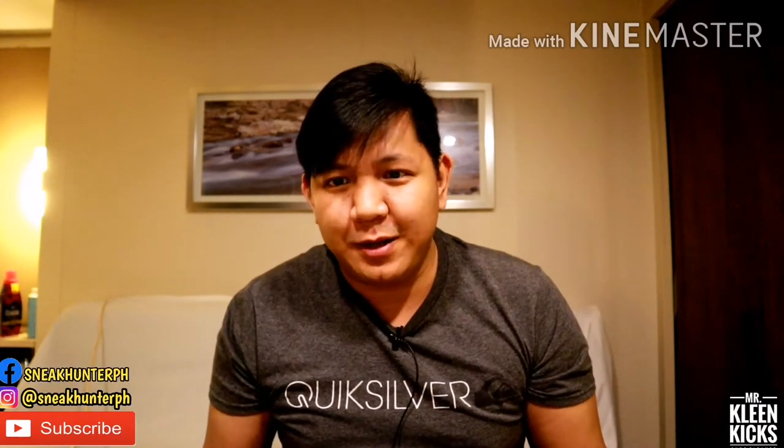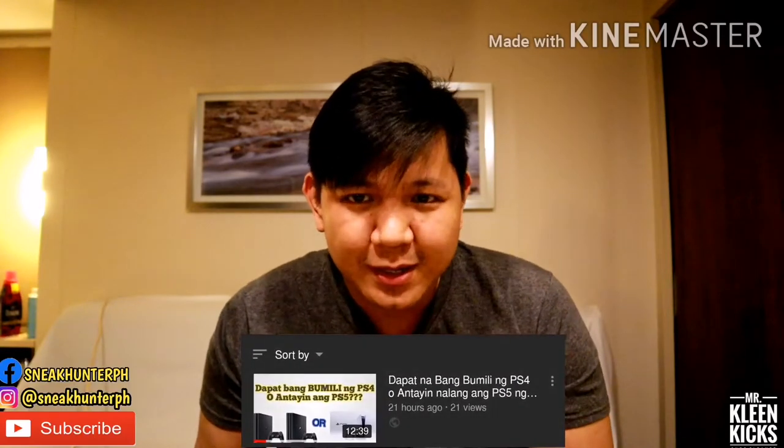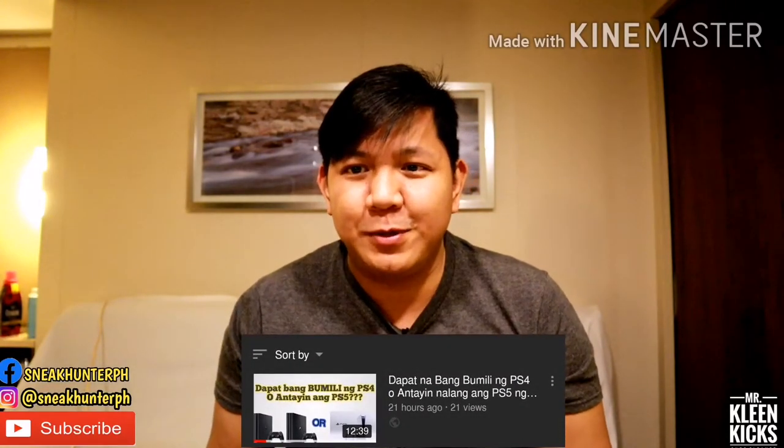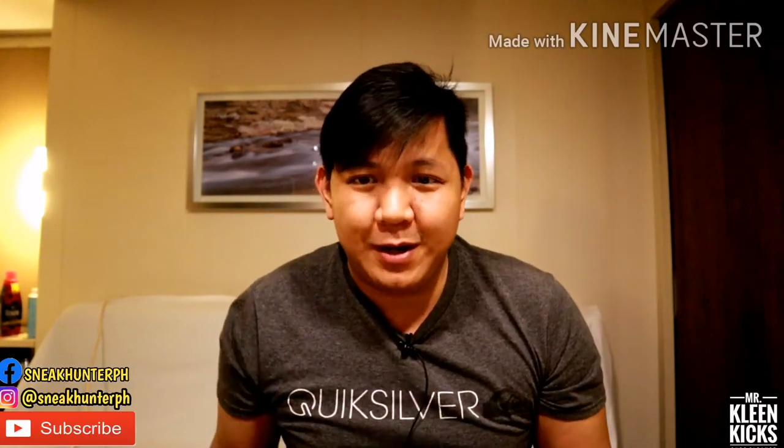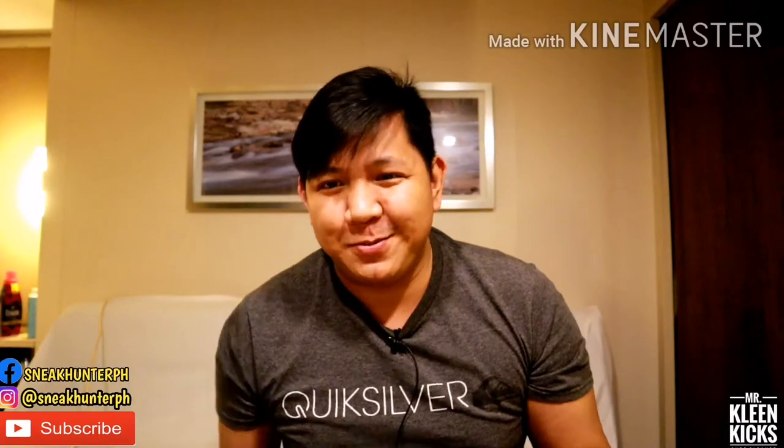Another update sa akin: I just recently uploaded yung pilot episode natin for our gaming content. Ano nga bang bibili mo kung bibili ka na bagong PS4 ngayon, or antayin mo na ng PS5? I will put the link down below kung may balak kayong panoorin. Thank you sa support.